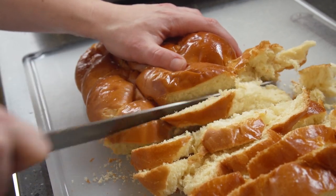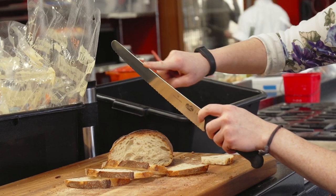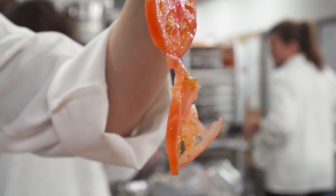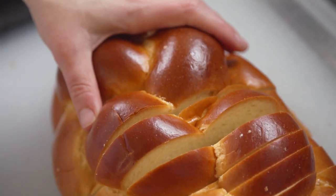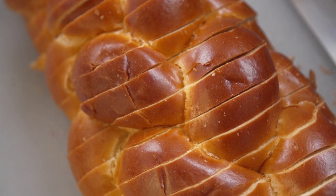Some turned perfect loaves of bread into shaggy piles of crumbs, or were so uncomfortable to use or so terrible at slicing that our testers begged us to quit halfway through. The best knives glided through any kind of food with minimal effort, leaving even, neat slices.